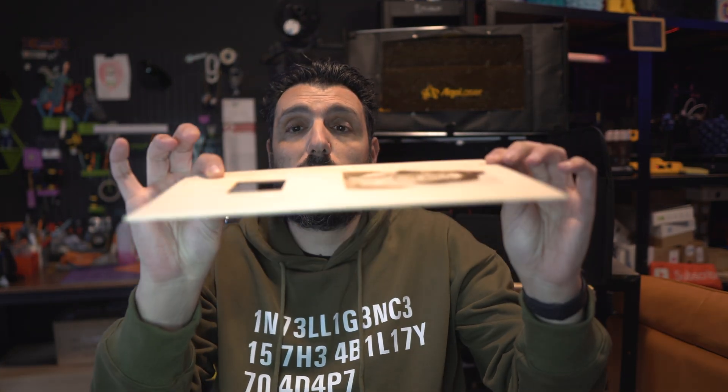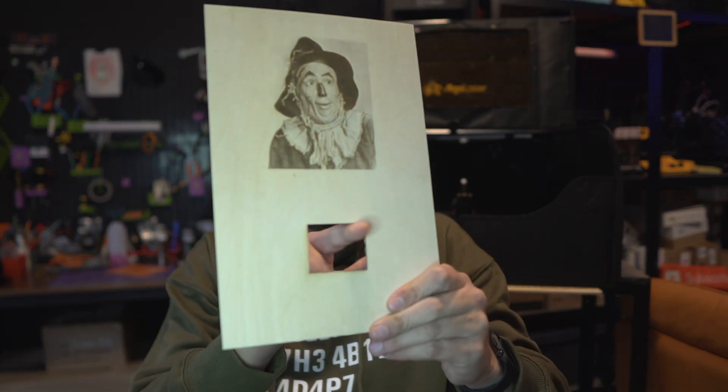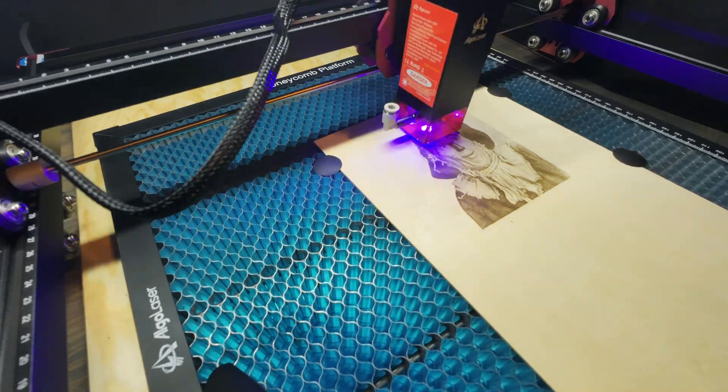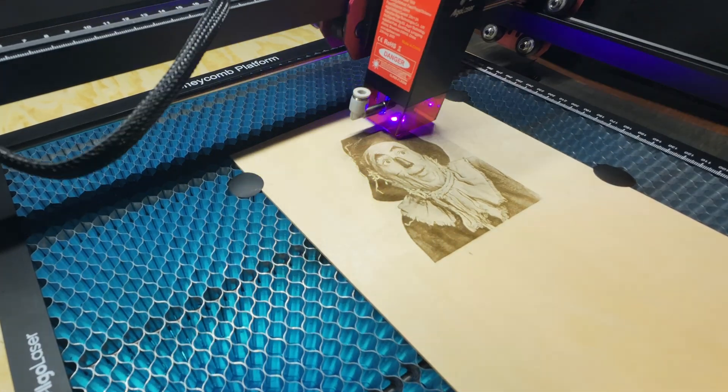This was the first engraving test — I also did a cut that was probably too strong, going through in one pass at 80% power and 100% speed on 1mm plywood. Going back to the picture, it was done at 700 speed with 30% power. It took half an hour and the result was amazing. I said, what are we dealing with? It's a 10-watt and it's still delivering so fast and with such quality.